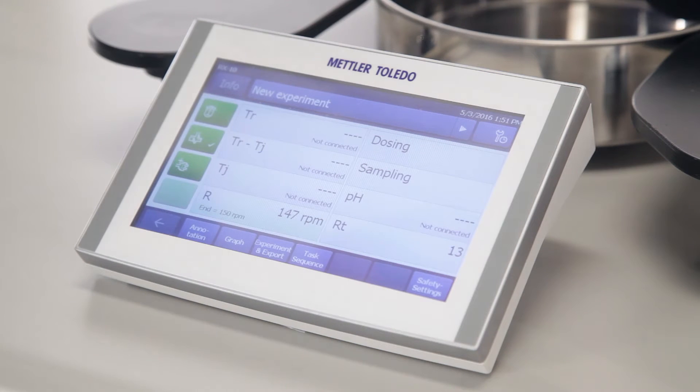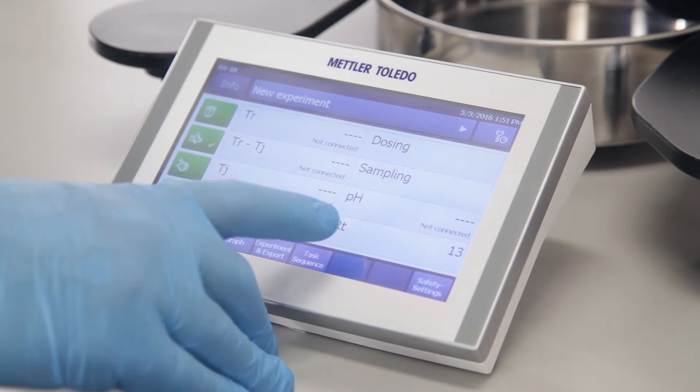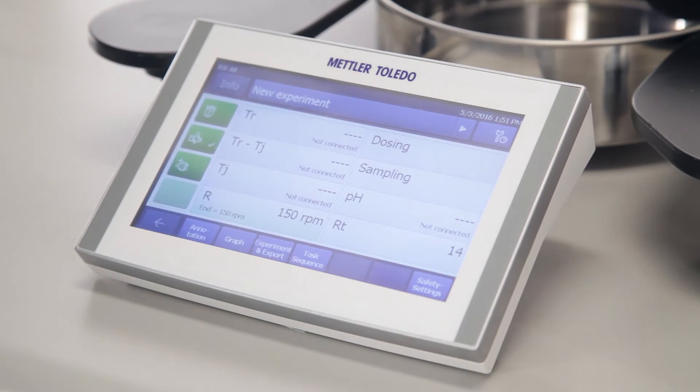And if there's an increase in viscosity, that'll be indicated by the RT value, which is the power draw to the motor.